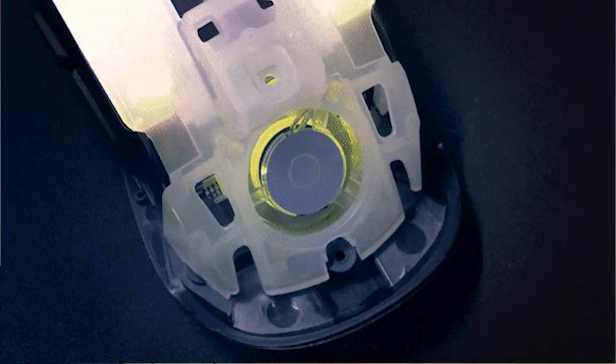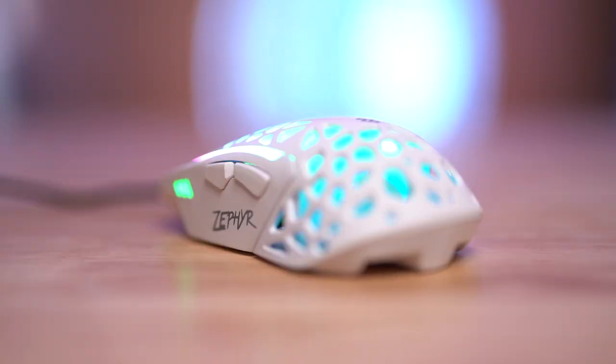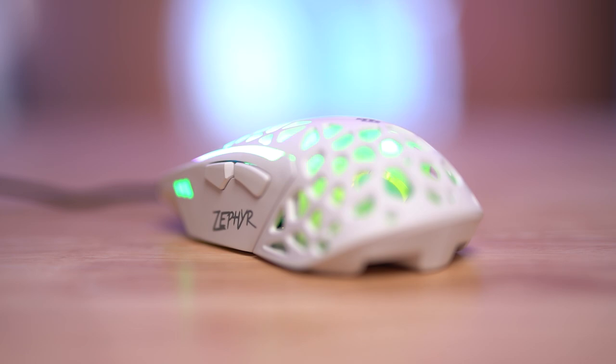It has Omron switches, which are rated for 50 million clicks. They are saying that the fan is super quiet — moderately quiet, especially at the distance where you're going to be using it, and especially if you wear headphones, you should be fine. If you like a completely silent gaming experience, this is definitely going to ruin it. But it's also not necessarily louder than a case fan at the distance that you're going to use it. The fan is angled at 45 degrees.